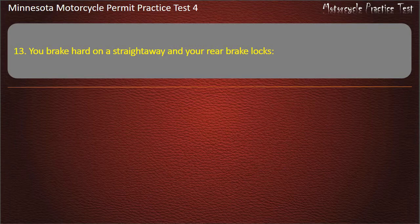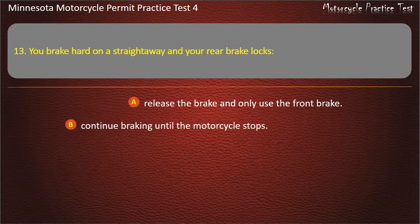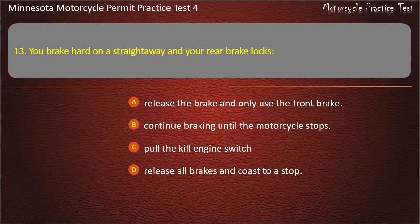Question 13: You brake hard on a straightaway and your rear brake locks — A) Release the brake and only use the front brake, B) Continue braking until the motorcycle stops, C) Pull the kill engine switch, D) Release all brakes and coast to a stop. Answer: Continue braking until the motorcycle stops.